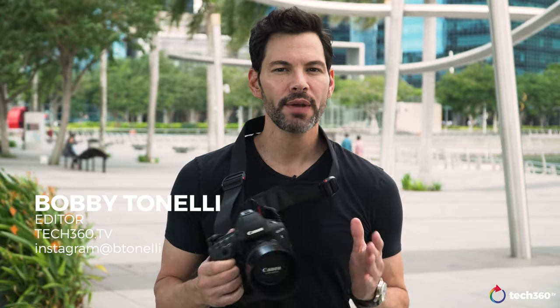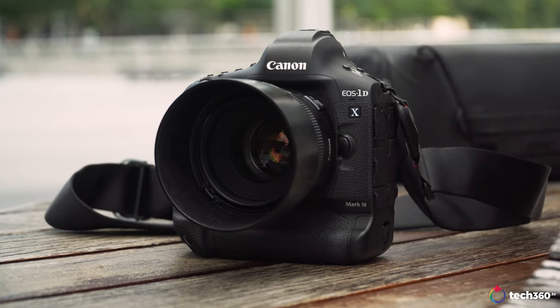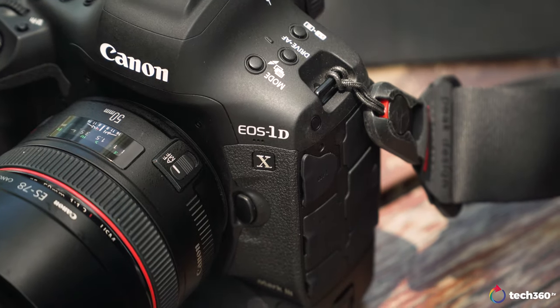Hey everybody, what's going on? We are back talking about a camera a lot of you have been messaging me to talk about and review. So here we are with our Canon 1DX Mark III review in terms of photography. We'll be doing two videos — photography and videography — because I noticed that 90% of the videos out there are about the video capabilities of this camera.